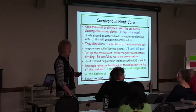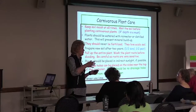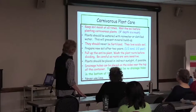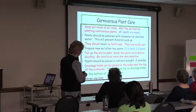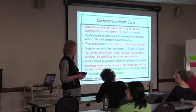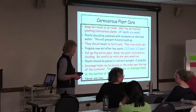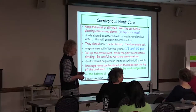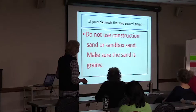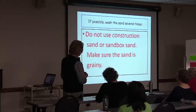We'll probably put a few holes just within a couple of inches from the top so it doesn't stay flooded — because when mine do get flooded, I have to go out and actually turn it over and drain the water out. You don't want them standing in water. Never use lime on them. If possible, wash your sand several times — though I'll admit, I don't do that part. Don't use construction sand. Make sure it's grainy. I use rubber pots and I've used them for years with no problems.